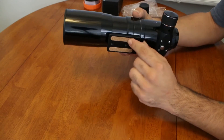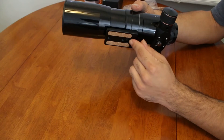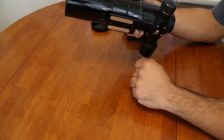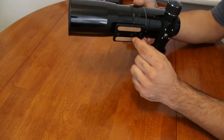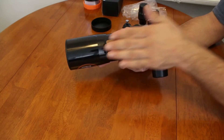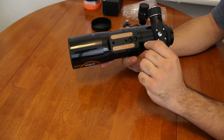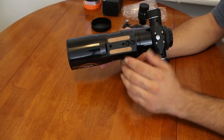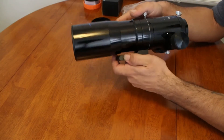Then we have the dovetail rail here. This will match onto any telescope mount that accepts a Vixen-style dovetail rail, which is most telescope mounts. If you want to add a riser block or a longer dovetail bar, there are threaded quarter-twenty holes so you could easily extend the balancing room, especially for astro imaging purposes.